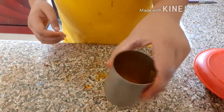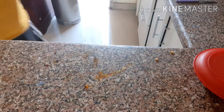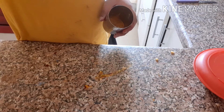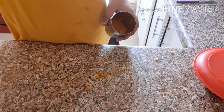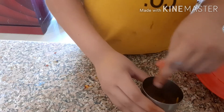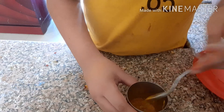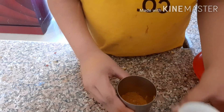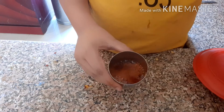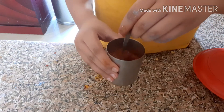Mix well. Okay, come on. We add spoons — mix well. Then the final touch is to add Dharub. Then you can see it's so red in color, because some are yellow.